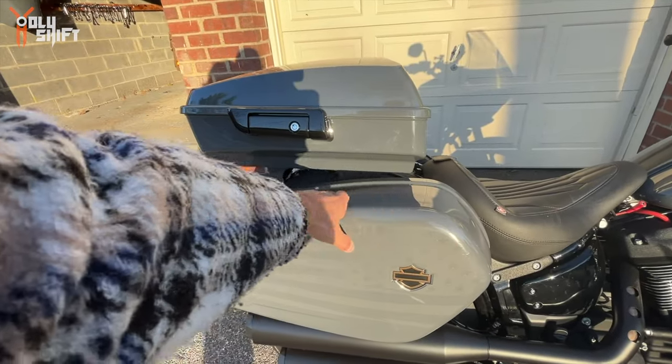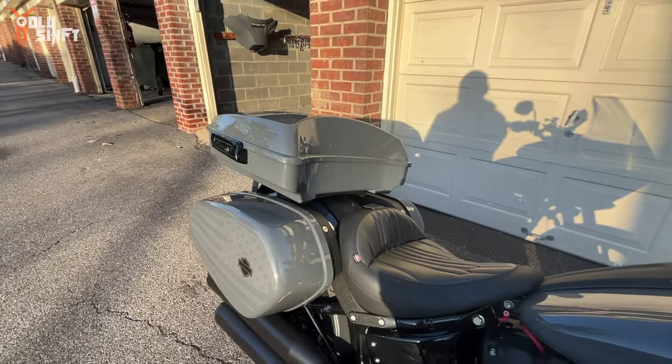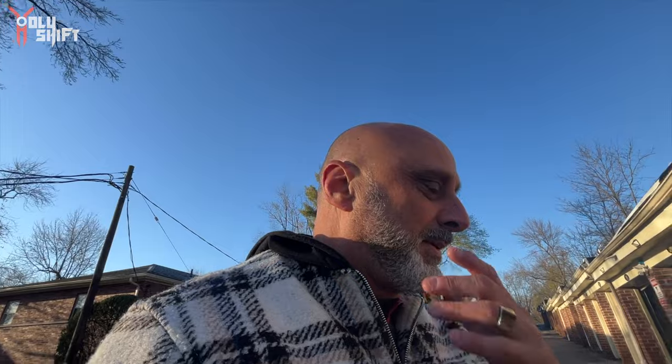If you ride two-up, there's room for a two-up seat, of course. In this case it's a solo seat. Very cool. Now, why am I bringing up this whole Tour Pack configuration and stuff like that?